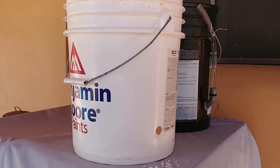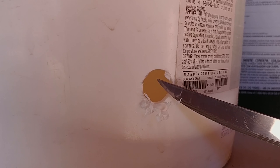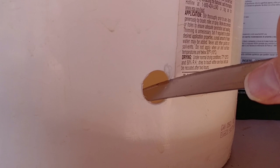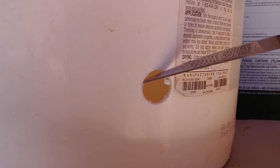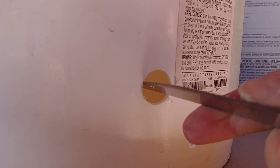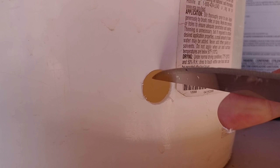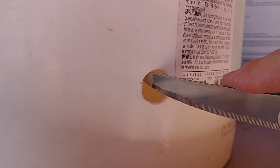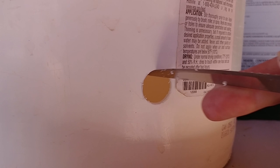Now that the hole is through, we're going to go in and clean the burrs off from around the hole. Just to explain — the reason I picked a white bucket instead of a black bucket was because I figured it would be easier for you folks at home to see what's going on. We've cleaned the burrs off the front side and now we'll do the burrs on the back side.